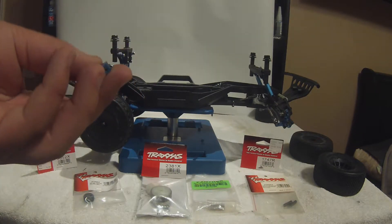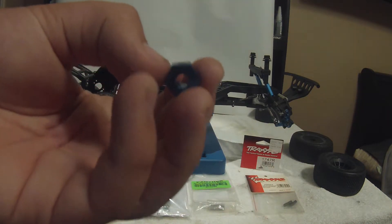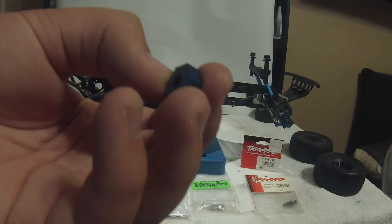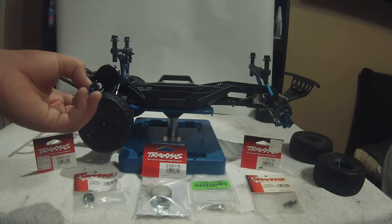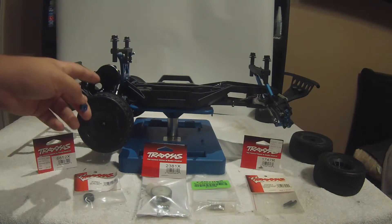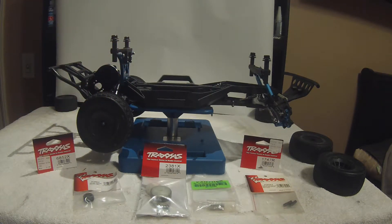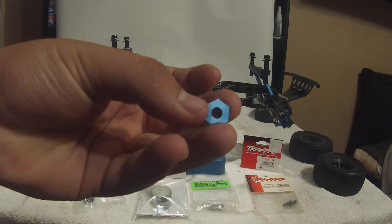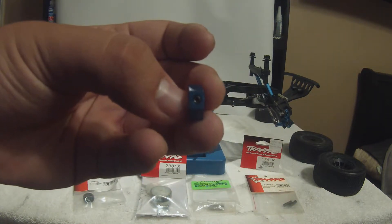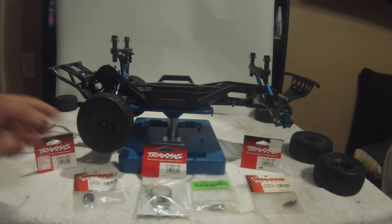Something I don't have a part number for yet but will find and put in the description: these are four-wheel drive hexes. The reason I went for these is they let me have tires all the way around instead of having different offsets. It also helps me rotate tires front to rear as well as right to left. These are just 12mm blue aluminum hexes with a 1.5mm set screw in the top to clamp down well on your hubs.